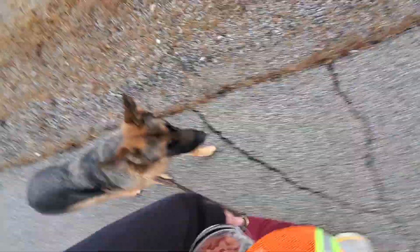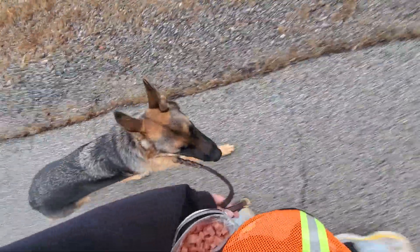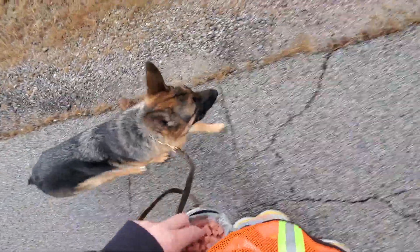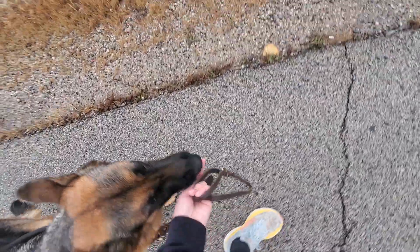I'm working on loose leash walking with Fairy. Heel is the command for walk next to me on the left hand side with a loose leash, meaning no tension in the leash. When she's doing a good job I'm gonna let her know and reward with a treat.